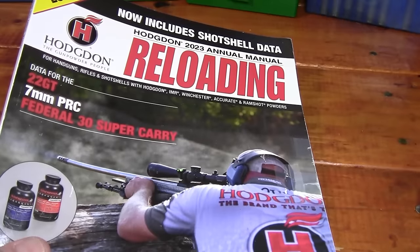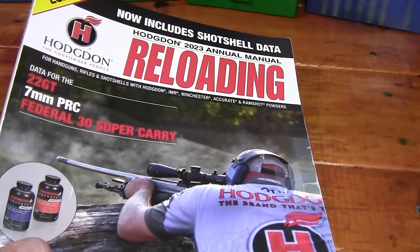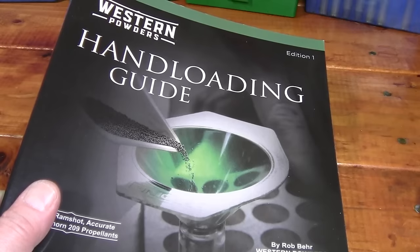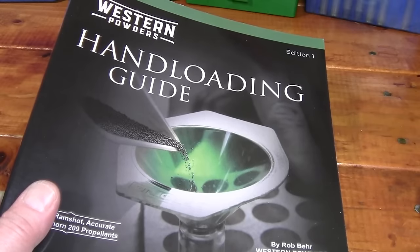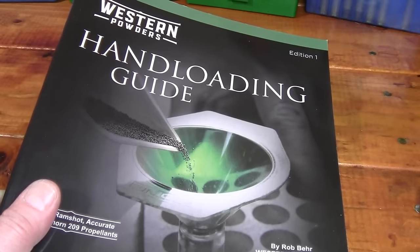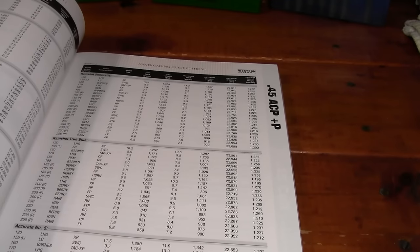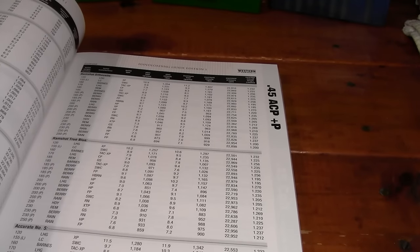If you're going to handload, there's plenty of good data in the Hodgdon 2023 Reloading Magazine. You can also find the Western Powders Handloading Guide — this is from about four years ago, before Hodgdon bought Western Powders — which has a whole 45 auto plus-P section with a lot of good 45 ACP plus-P data.